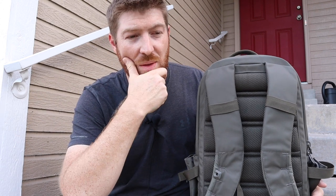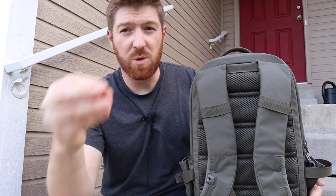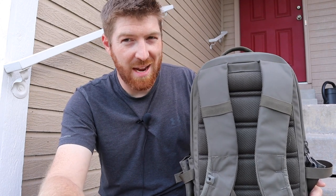Thanks guys for checking the video out. Check us out on Instagram, Facebook, and all the social media — we're throwing up stuff there all the time. Don't forget to subscribe and hit the video that's popping up now to see past videos. Stay equipped, stay prepared, and we'll see you out there.